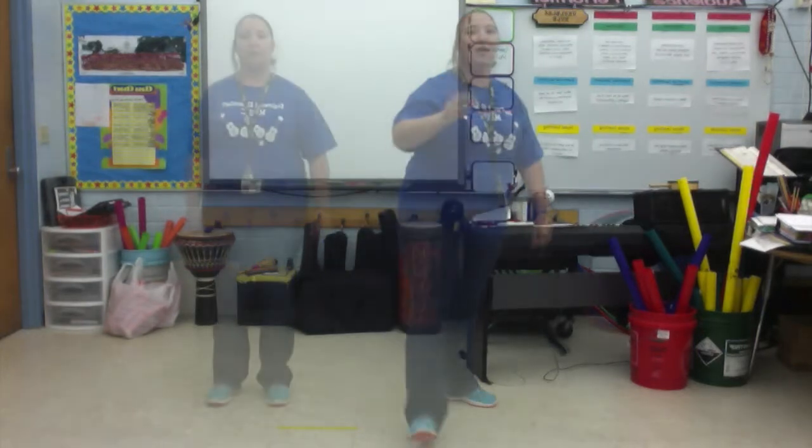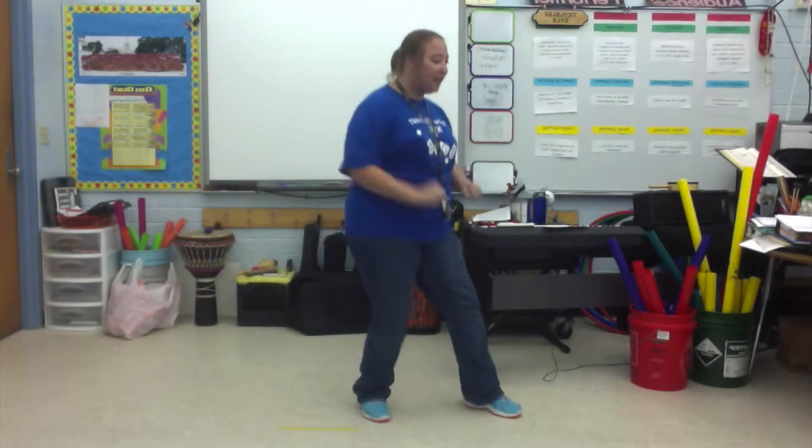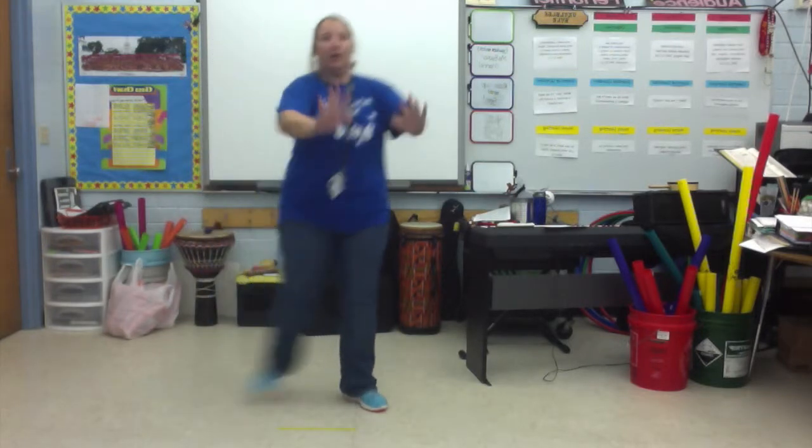Okay, that was really good. Let's do it again. We're going to do push it, push it, to the limit, limit. Ready, go. Push it, push it, to the limit, limit. Very good. Let's do it one more time. Really, last time - if you can do it right now. Ready, go. Push it, push it, to the limit, limit.